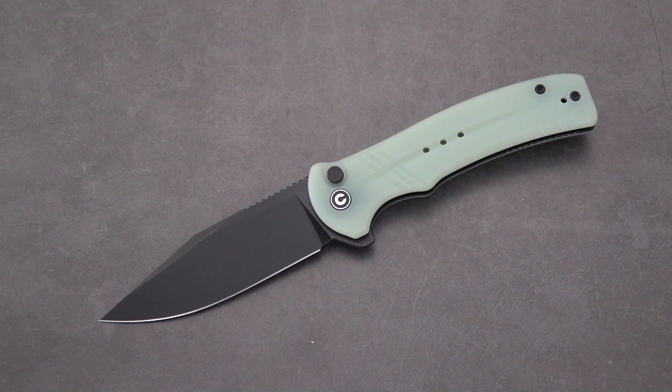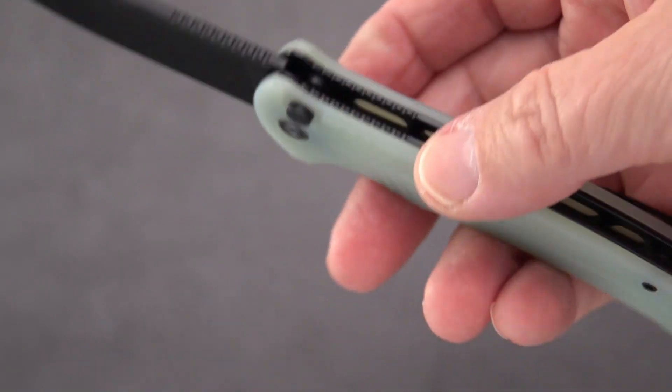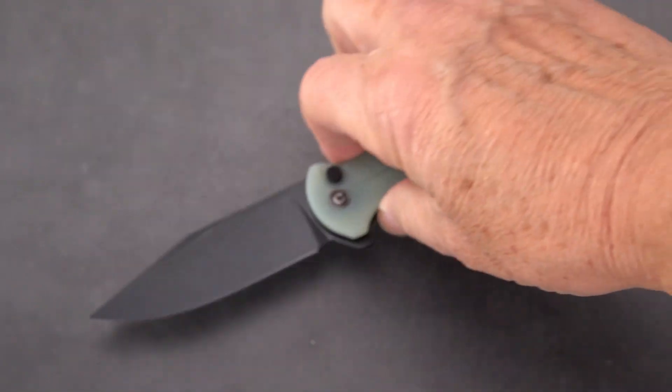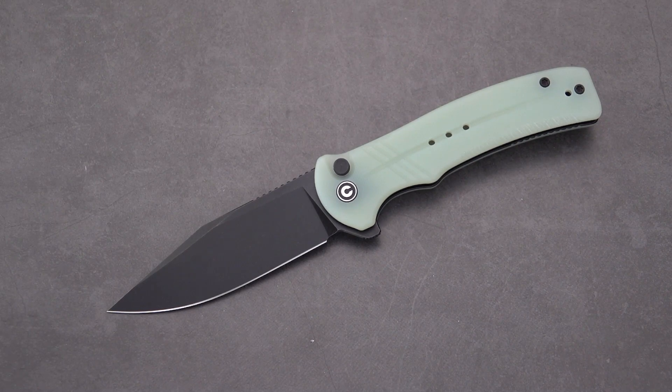Welcome back blade fans. Civivi has been working overtime turning out new models — this one I've been waiting for since I heard about it over a month ago. Here we are in December and this is the Cogent. I looked up the meaning of the word 'cogent' and it is clear, logical, and convincing — a lot of aspirations for this blade. Kind of a cool name for a knife.